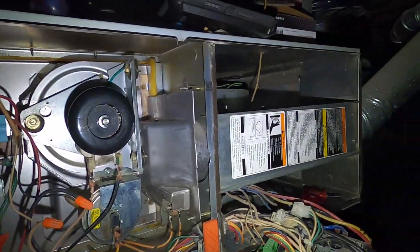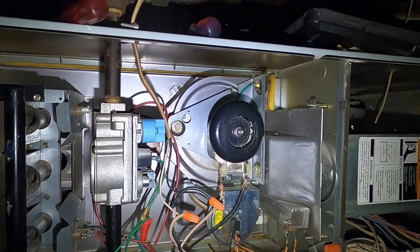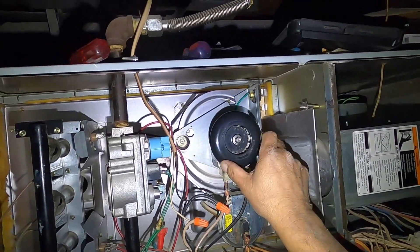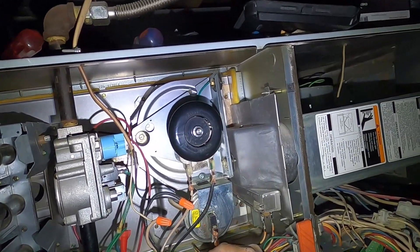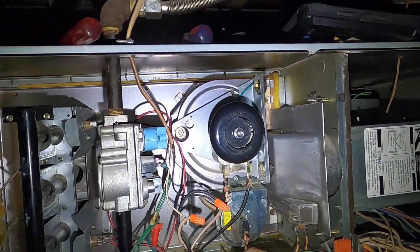So believe it or not, sometimes things can get in your vent system. If you think something might be stuck inside, you can always pull it off and take a look to see if anything had crawled up in there.